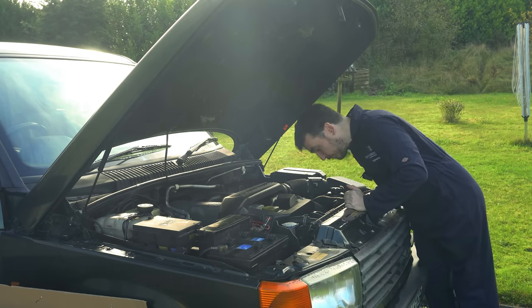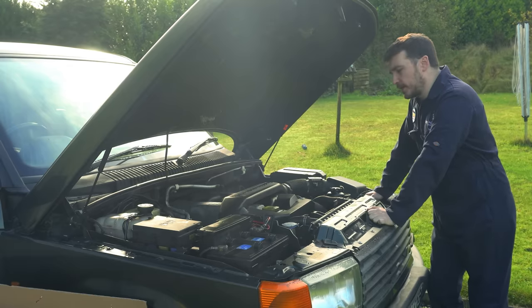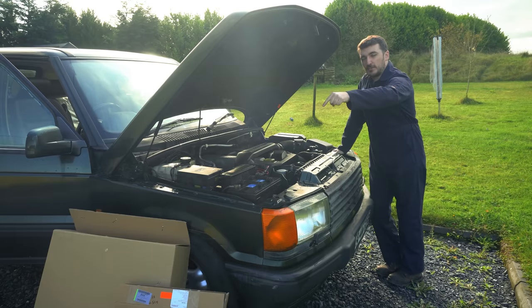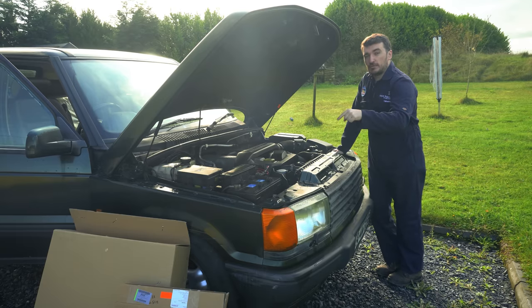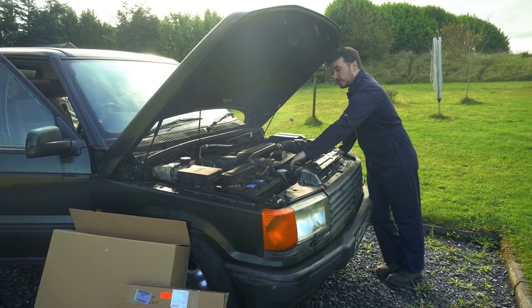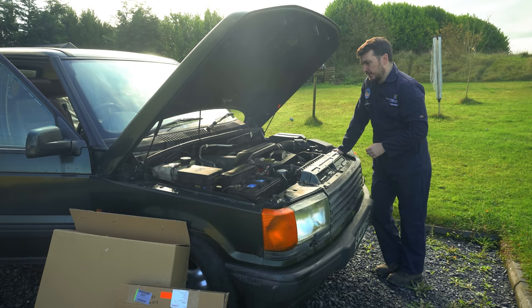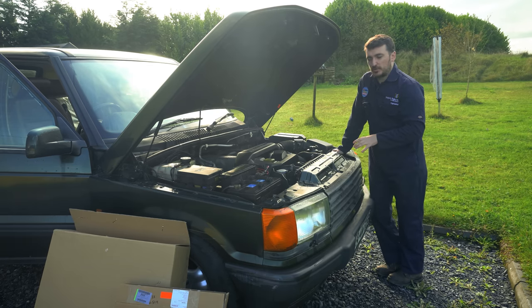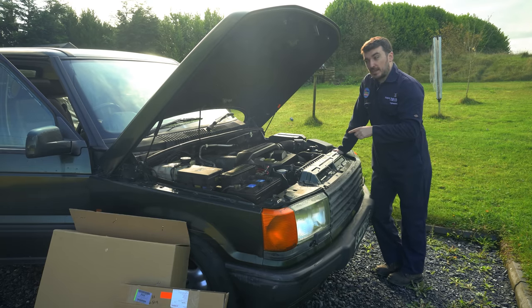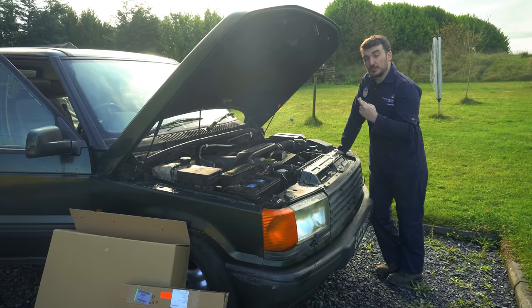Somewhere down here towards the middle part of the radiator, it's peeing out coolant when it's under pressure. So we've got a fresh NRF radiator, and I've also got a new viscous fan, because I'm pretty sure this one is fairly well seized up or too stiff anyway. We're going to try and throw them in as quickly as possible, and if I get a chance, I'll also throw the new thermostat in there. Hopefully, fingers crossed, that will actually be the cooling system sorted on the Range Rover for the final time.